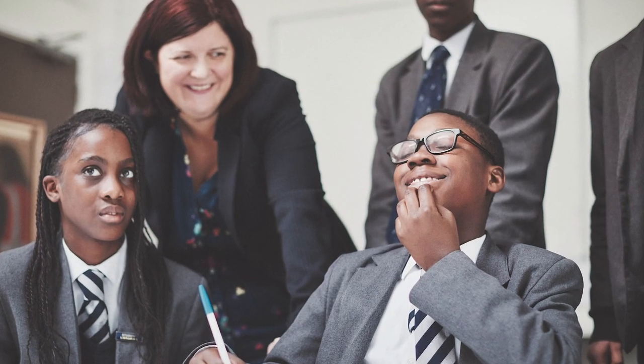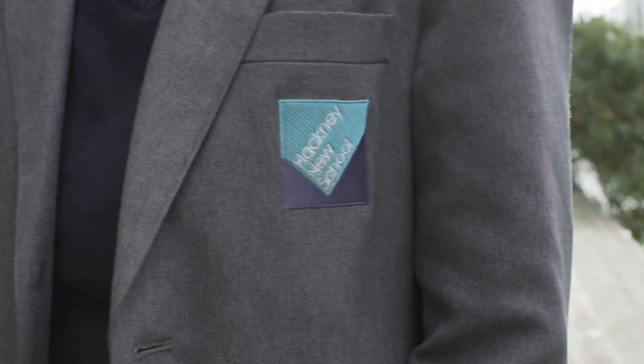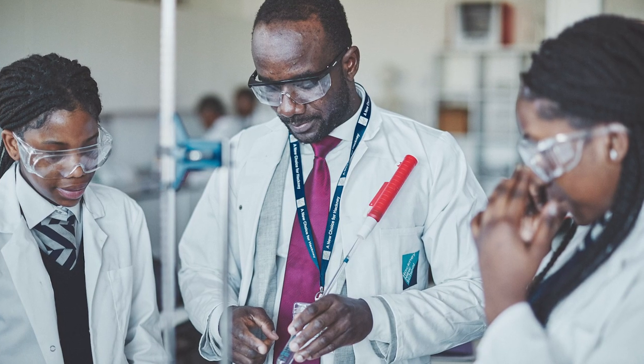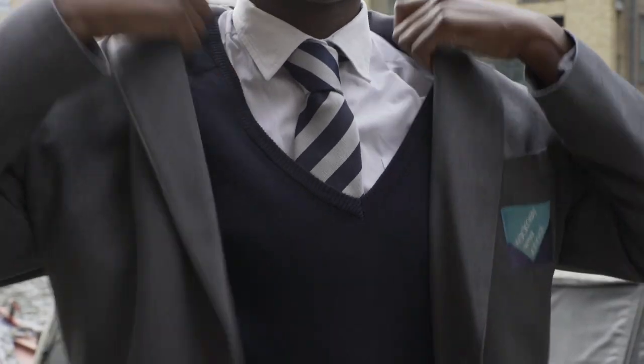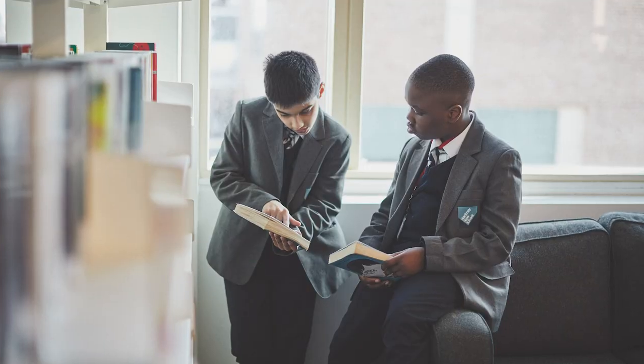The blazer is available from our uniform stockists. It's a specialist item with a badge on the pocket. It should be worn at all times in school and can be removed with the teacher's permission in lessons. We also have a school jumper which is optional — it should be worn underneath the blazer and it's a specialist item available from our uniform stockists. Please do not wear the jumper without the blazer.